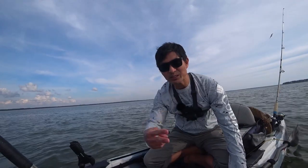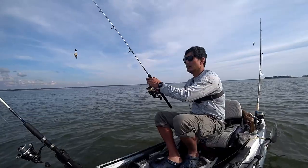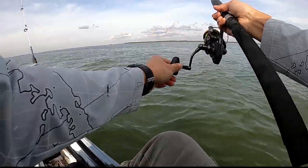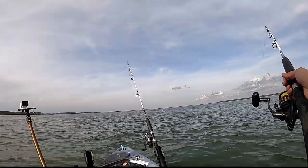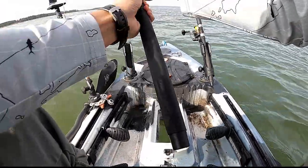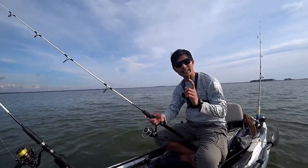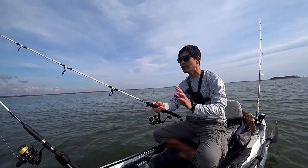Now we have two catfish for the bottom sweeper and one catfish for the knocker rig. I think we're getting a bite on the bottom sweeper. I just saw it move — yep. I think I lost it. I think the trick with this bottom sweeper is that you need to set the hook once you feel that you're getting a bite.